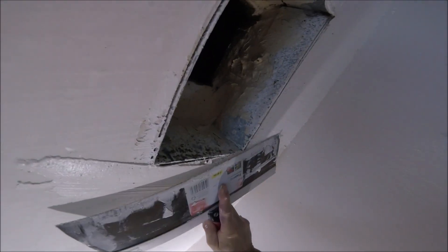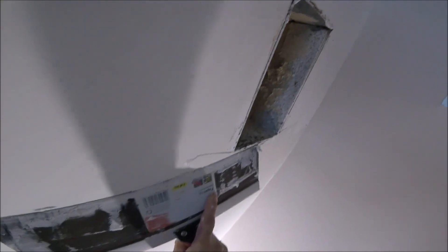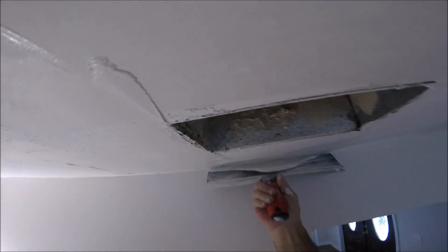That's starting to dry already. I'm going to leave that screw hole because sometimes it's not the easiest to find where those screw holes are. I'm paying special attention to the corners and also around this AC duct.